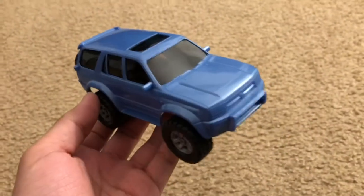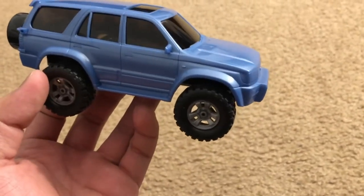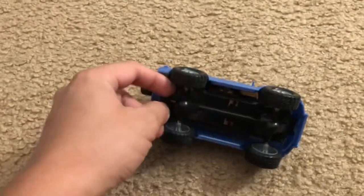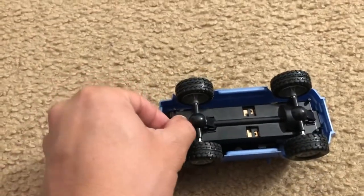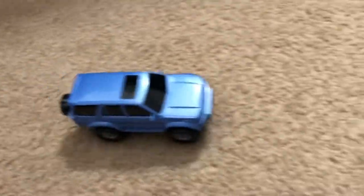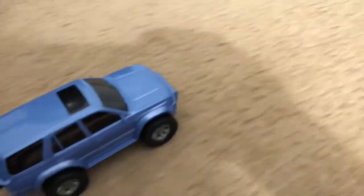All right, here it is done. It does actually require some painting, but I don't have the Tamiya paint just yet, so this is what we have for now. I put some batteries in there, finished the build, and I'm going to just turn it on.